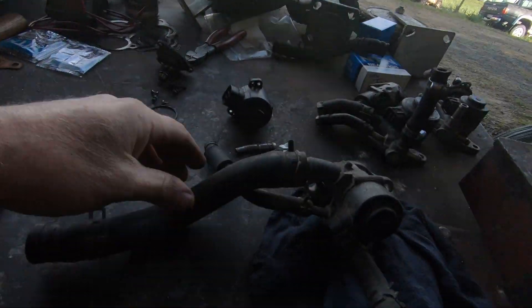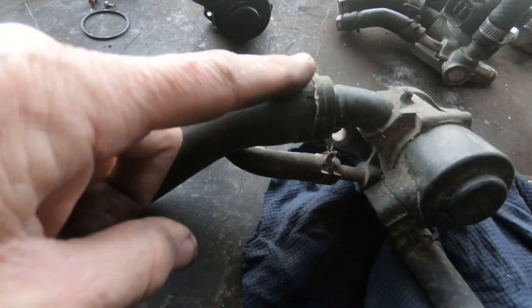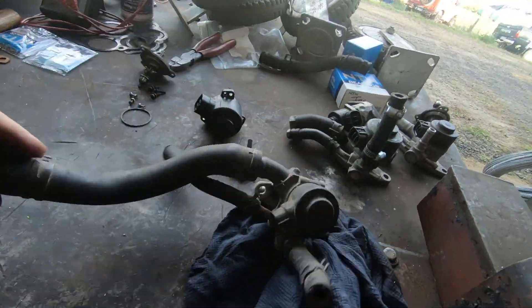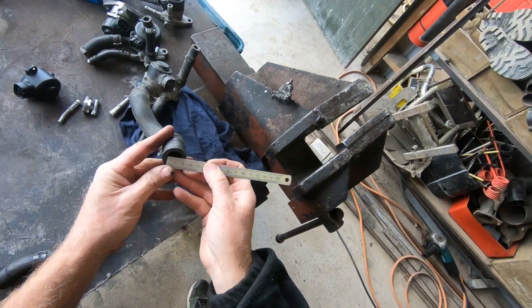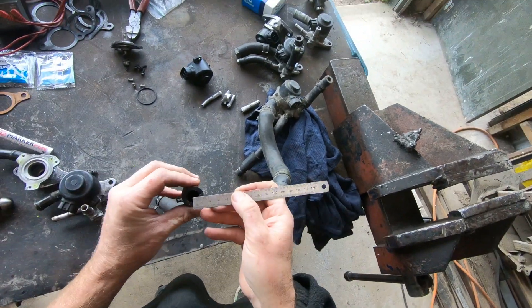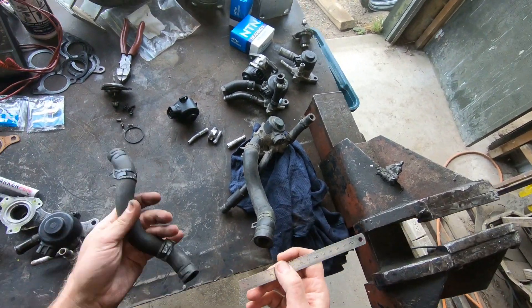Note the difference: pipes are hard, hoses are soft - H-O-S-E - and they come in two different sizes. The later non-rebuildable one that we're going to rebuild has a bigger hose - I believe that's 19 millimeter, should always check that. So the later one is 19 millimeter and the earlier one is around about 16 millimeter.